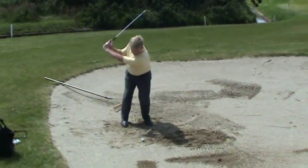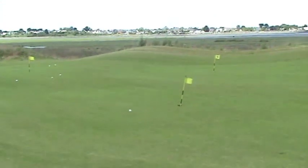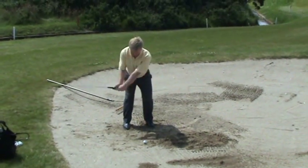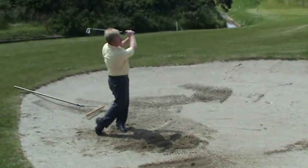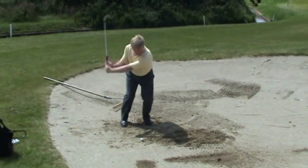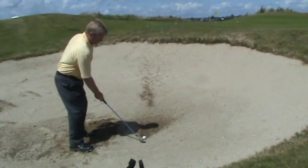I'm often asked, why do golf pros make bunker shots look so easy? Well, the simple answer is, it's one of the easiest shots there is to teach. It's about rhythm, it's about movement. More importantly, it's about using the golf club correctly. There's no strength required for this shot — it's all about rhythm and timing.